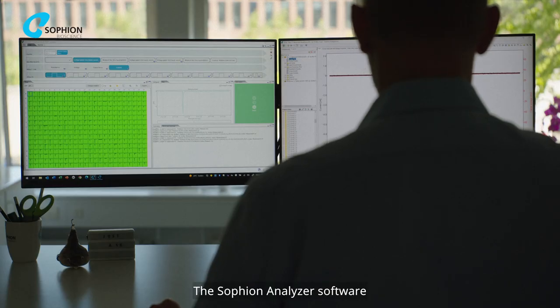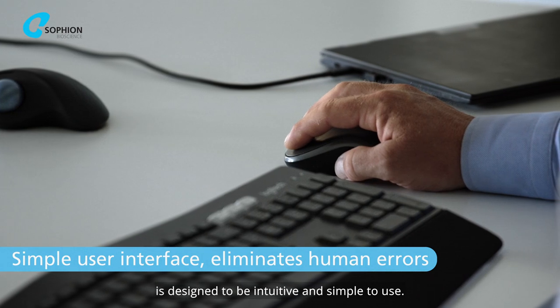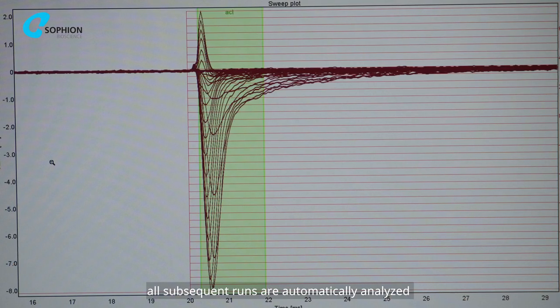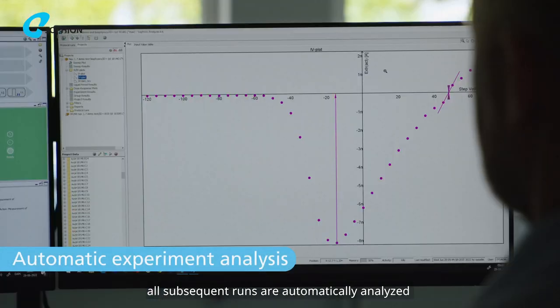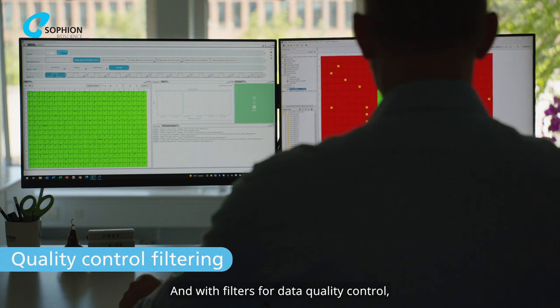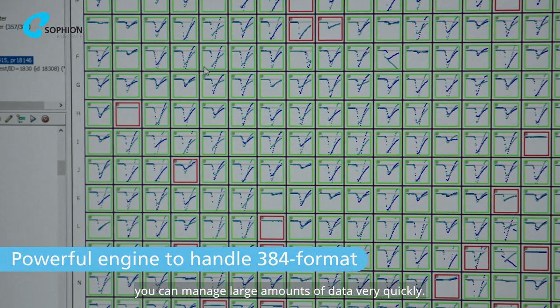The Sofion analyzer software is designed to be intuitive and simple to use. Once you have set up your analysis, all subsequent runs are automatically analyzed without any manual intervention. And with filters for data quality control, you can manage large amounts of data very quickly.